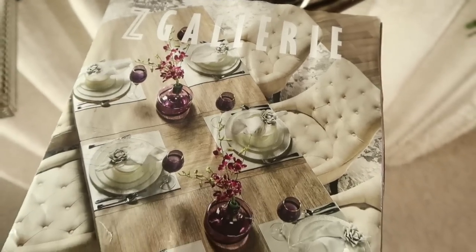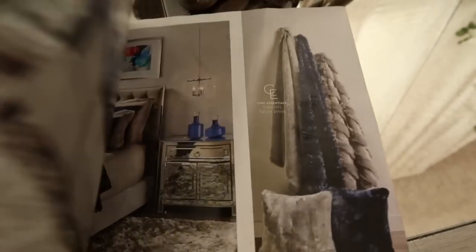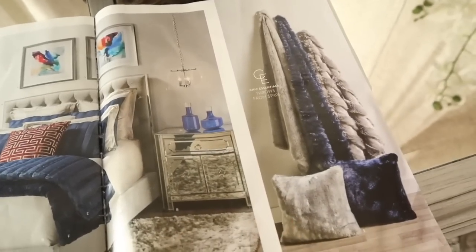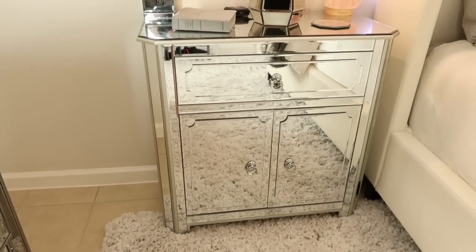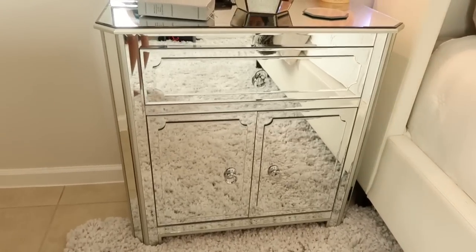I just received my Z Gallery magazine in the mail and I was so inspired to recreate and style my bedding and bedroom. Here are some of the ideas that really spoke to me. As you can see, it's textured with blankets and pillows. Here is their nightstand — I just wanted to share this look for less. Their nightstand retails for $599, but I found mine at the At Home store for around $229. You can definitely get inspired by Z Gallery or Restoration Hardware and then just go on a hunt.